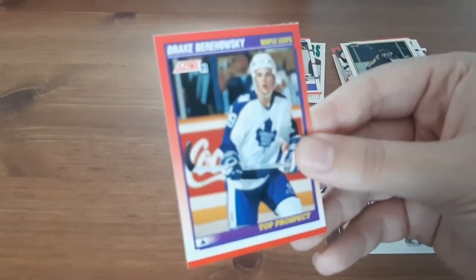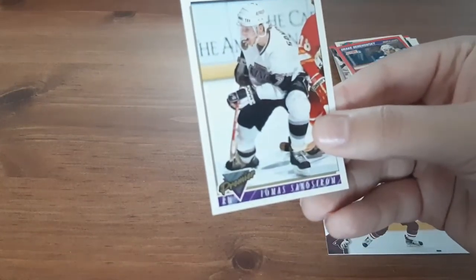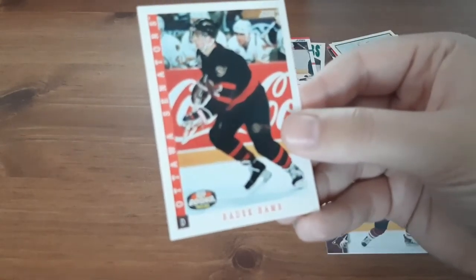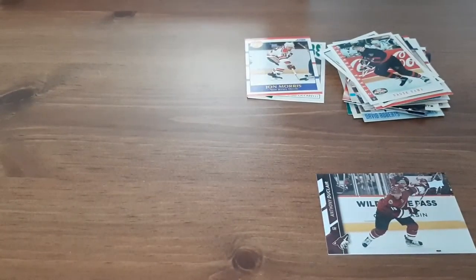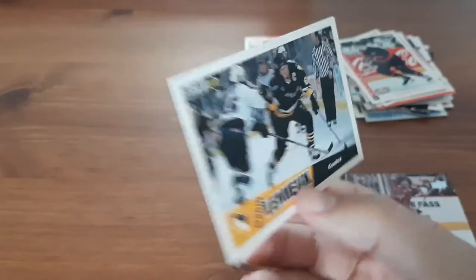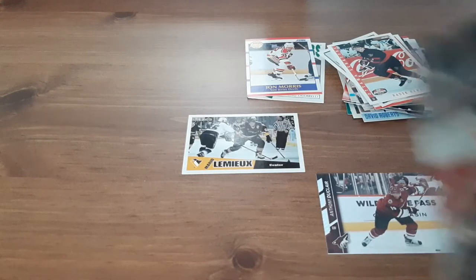Top prospect Drake Berehowsky. Thomas Sandstrom. Ottawa Senators — Radkin Hammer, not familiar with them. Mario Lemieux — I have a small PC for him, this is Collector's Choice, so this one's going off to the side because that's going to my personal collection. This one does not have a name on the front. Adam Oates.